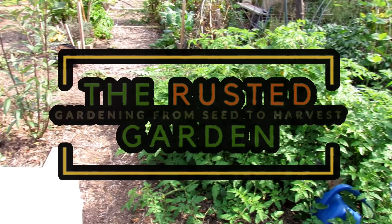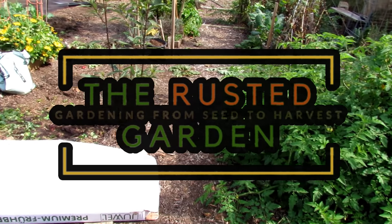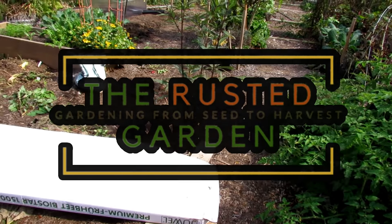Welcome to the Rusted Garden Homestead. Today's video is all about setting up a garden space to grow indeterminate potatoes. Indeterminate potatoes take anywhere from 80 to 120 days to mature and they're just like indeterminate tomatoes — they continue to produce. So we're going to be setting up this space to grow the indeterminate potatoes.